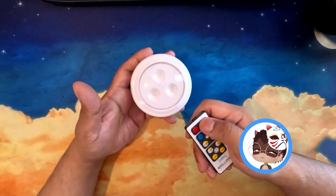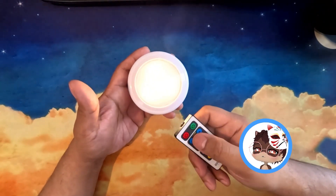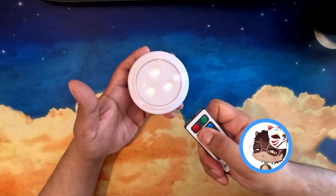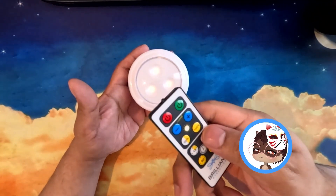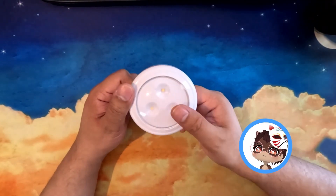We have the off and on. You can change it to 50% brightness, 100%, or to your liking. Then we got the timer for 15 minutes, 30 minutes, 60 minutes to two hours. You can also manually turn it on by pushing on the light.